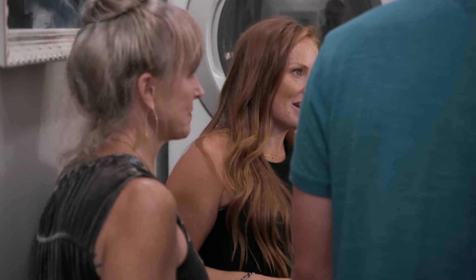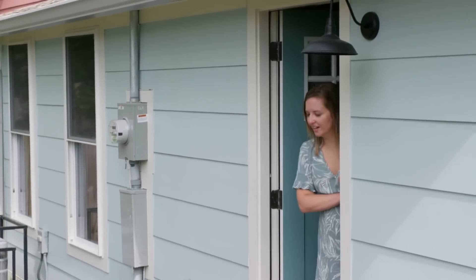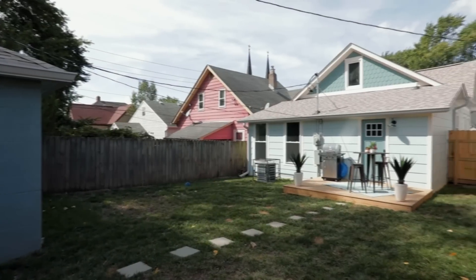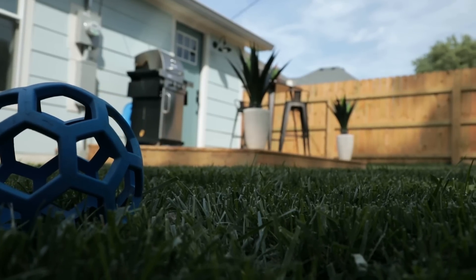Do you want to take a quick peek out at the back? Much prettier now. The dogs are really going to enjoy this — it's a big backyard. And when you're ready for trees, we'll point you in the right direction.